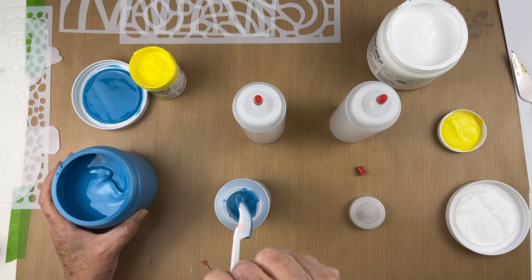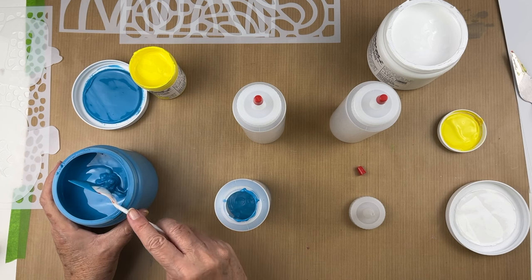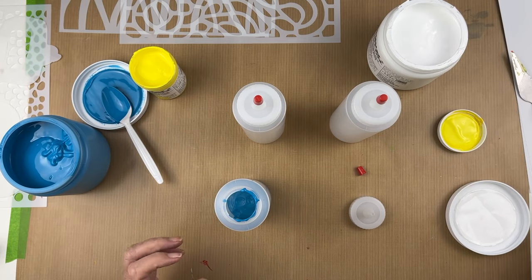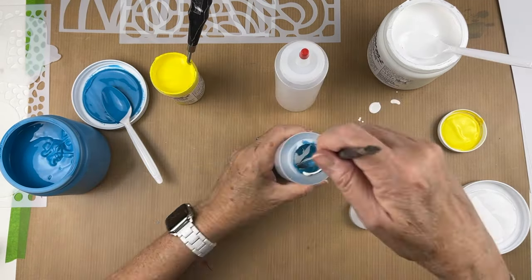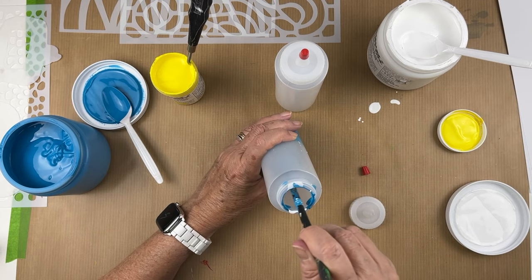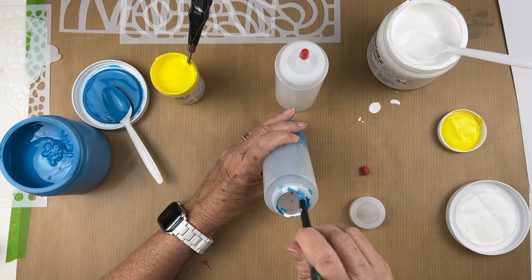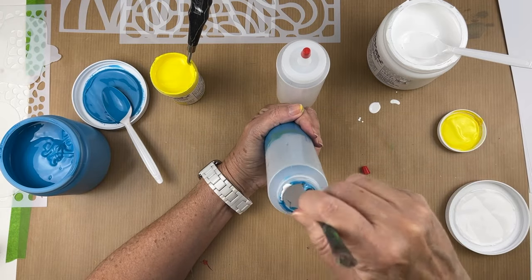Even the white and the black, which I'm going to leave alone, they need to be in a bottle because it's a lot easier to get the paint to transfer onto the plate when it's in a squeeze bottle. I really love the fluid paints, but they've got to be in a bottle. So I did buy the bottles — I'm going to have to buy some more.